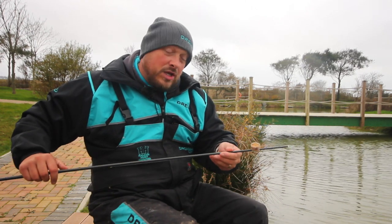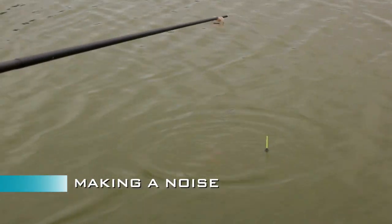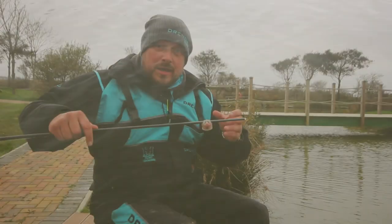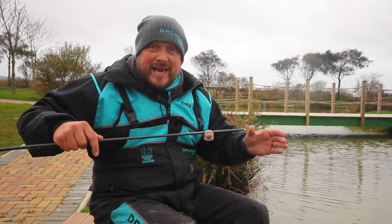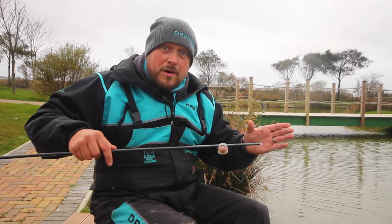The other way of doing it is obviously holding it over the top of the water, tapping your pole and making a noise. It's up to you really, try both. On a not so good day, you might want to be sneaking it in. On a bagging day, you might want to make a noise. It's personal choice — just try both.